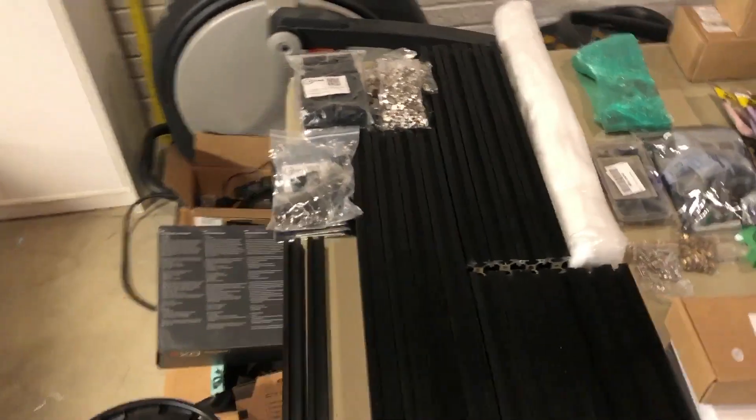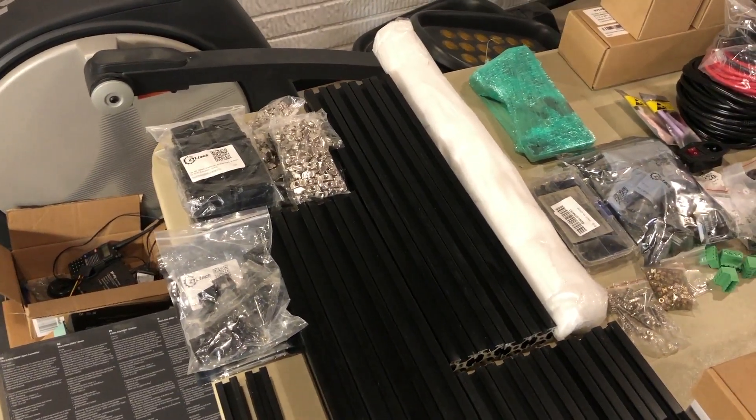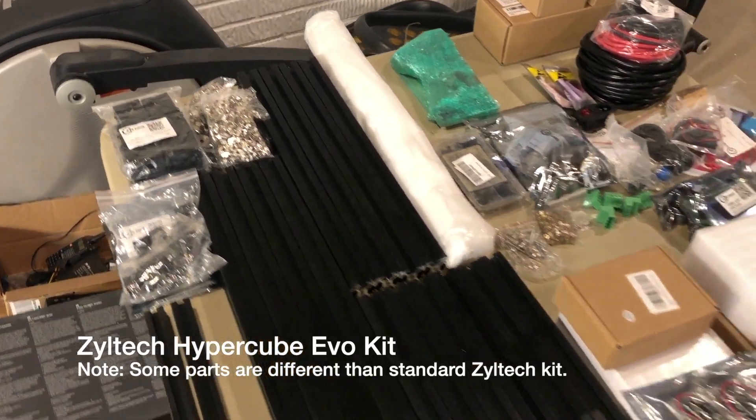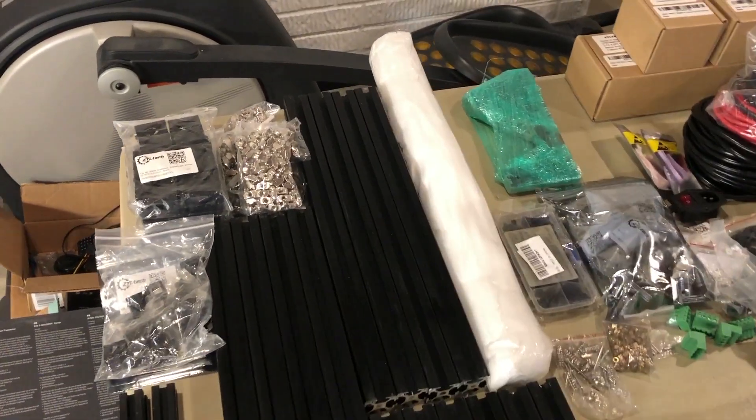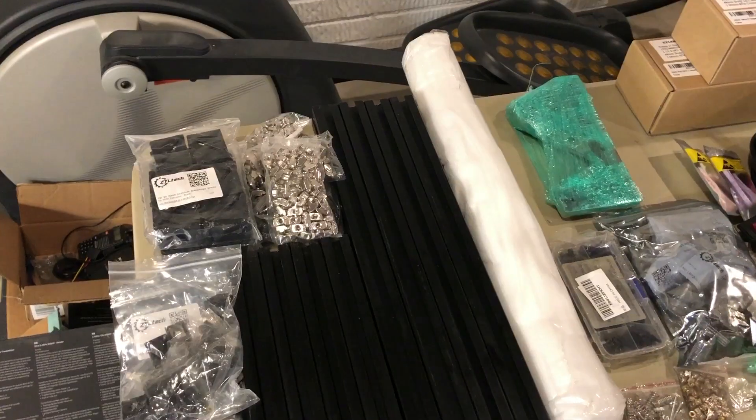This is the second video for the Hypercube Evo build that I'm getting ready to do. A lot of the parts just got in today, and I'm going to go through showing all the parts and what I'm going to be using for this build, so stay tuned. Looking at the BOM or Bill of Materials from BD3D Customs, which is basically the Ziltek kit. I've also got a few parts that I'm going to be using instead of 12-volt because I'm going to build a 24-volt system.